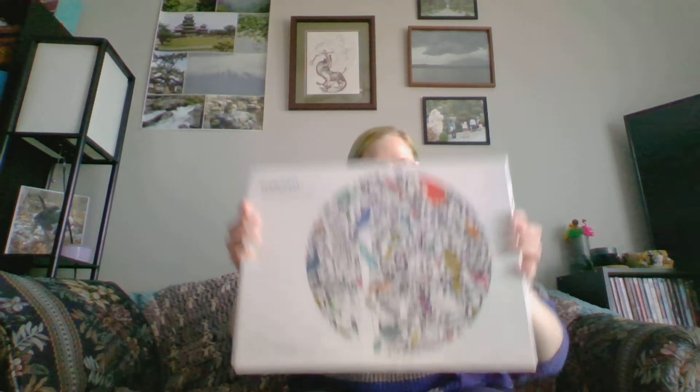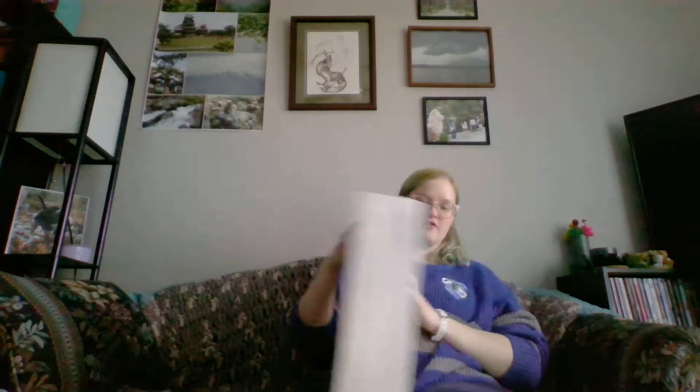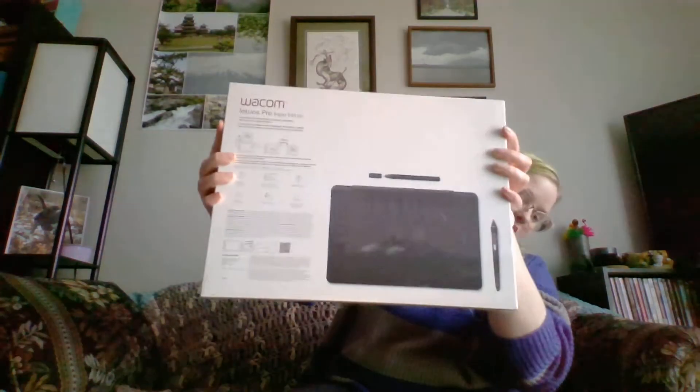Oh, there's the box. It's so pretty. Oh, it's heavy. And here is the pretty box. Got some fancy artwork there, and a picture of what all is in the back. Because my old one was no longer usable since I got a newer computer with Windows 10, I broke down and bought one of these so I could still have access to doing art things, and I'm pretty excited.